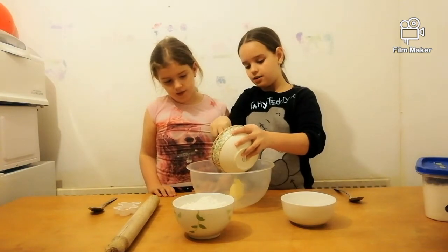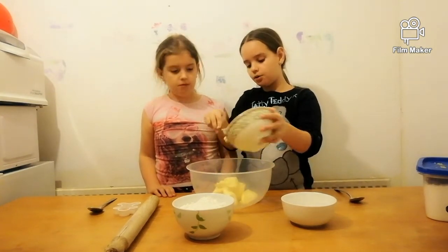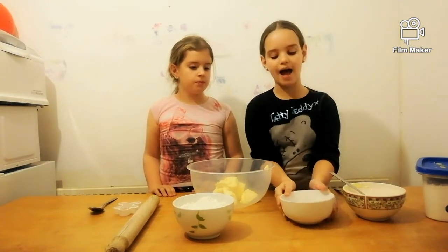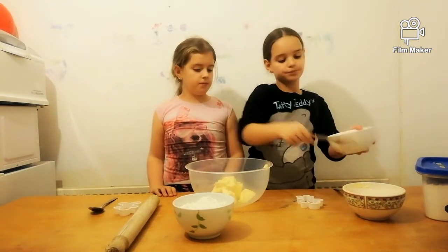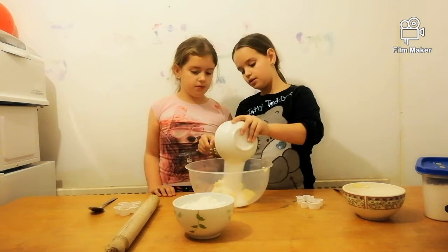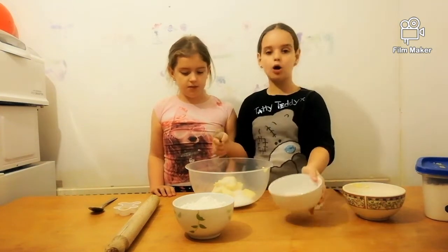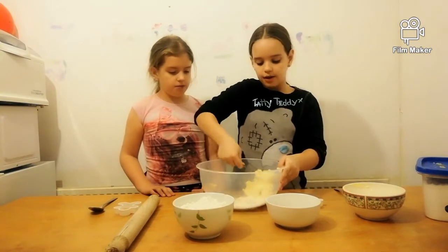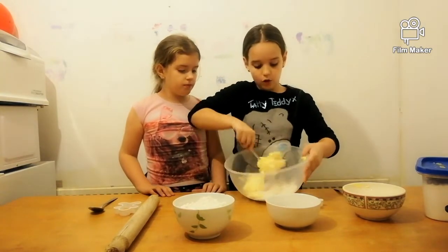I've got the butter in and now I'm going to add the sugar. We're going to mix that up until it reaches a creamy consistency — it's looking delicious.